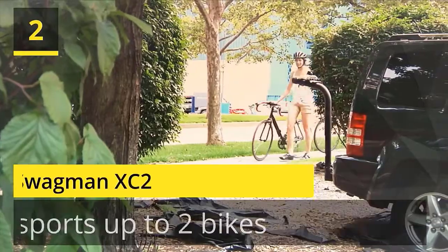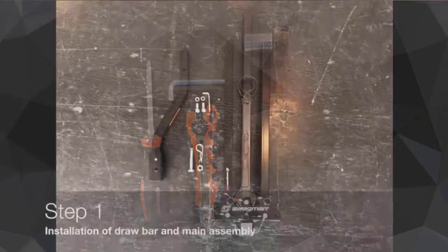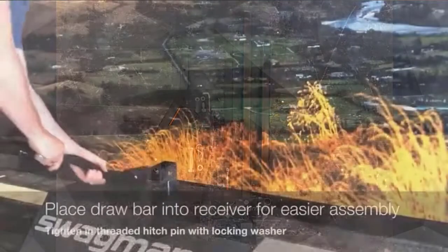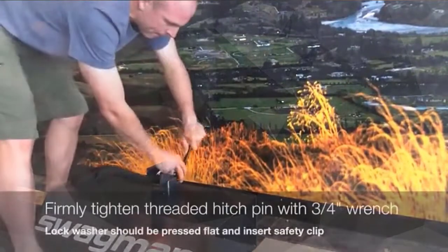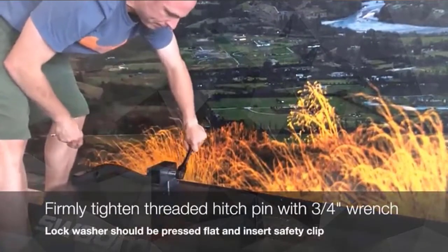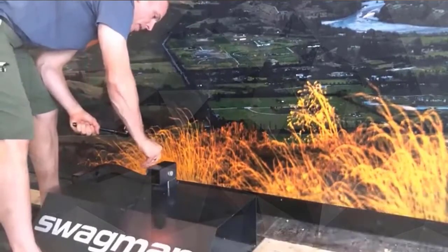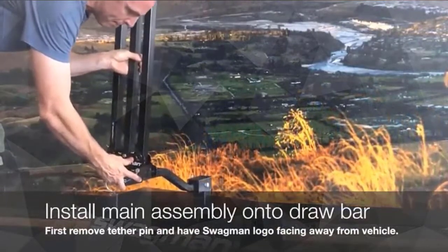Number 2: Swagman XZ2. That philosophy was the intention of founders Jim and J.M. Morris, who saw an opportunity to create a better way to transport your bike back in the early 90s. Swagman was one of the first companies worldwide to design and market a hitch-style bike rack. Over the years, that small bike rack company based in the Okanagan Valley of British Columbia grew to include numerous other ground-breaking designs in the North American bicycle market. Check the description for details and prices.